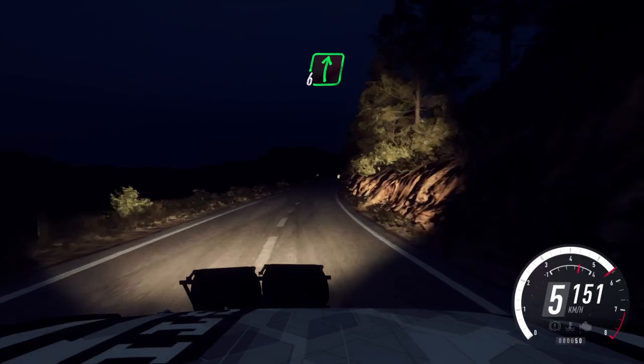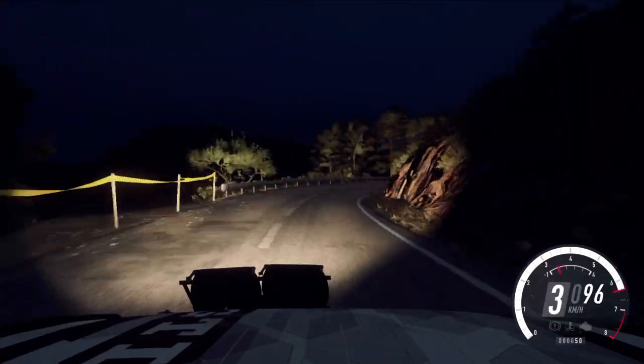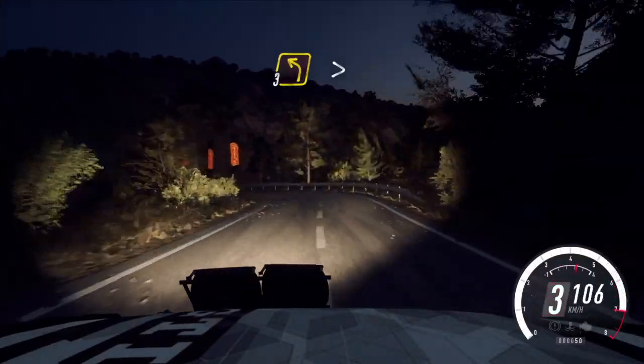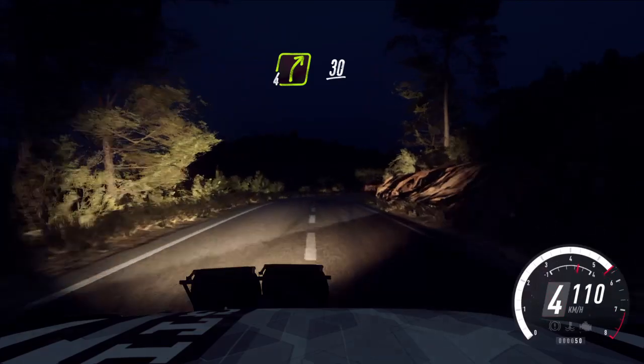6 right over crest, slow. Keep left over crest, 60. Caution, 2 right tightens. Opens 6. Into small cut, 3 left long, tightens, 1. Small cut, 70. 4 right long, 30. 2 right.